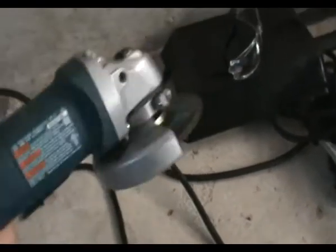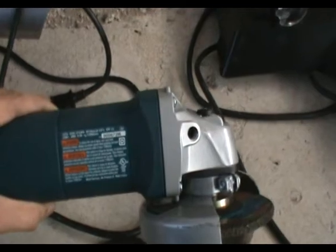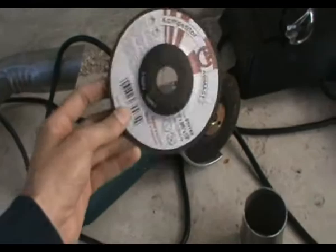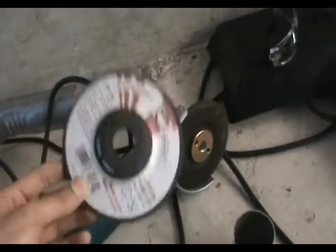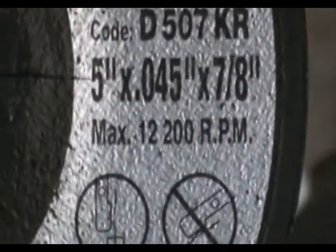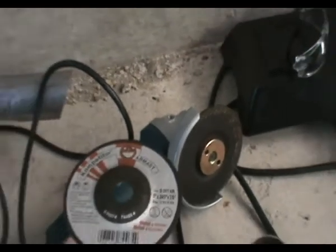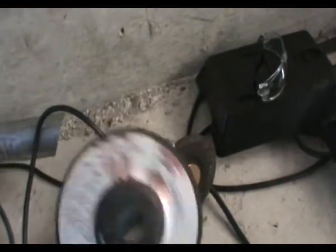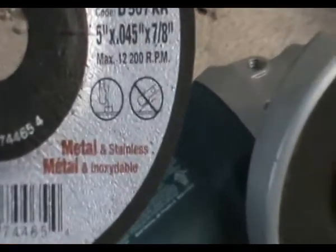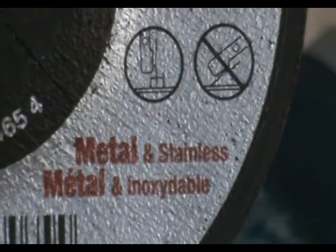Second thing: every grinder spins at a different rate — this is really important. My grinder right here spins at 11,000 RPM. Very important that if you buy a disc, make sure the disc supports 11,000 RPM or higher. If this disc is rated at 8,000 RPM and I put it in this grinder, when it spins so fast, this disc will shatter and fly out like bullets. Every disc will have the RPM written on it — this one is 12,200 RPM, so it can work with my grinder safely. And make sure you get it for metal, because we'll be cutting metal. It says 'metal and stainless steel' on the disc. It's thin — it'll cut the steel quickly.